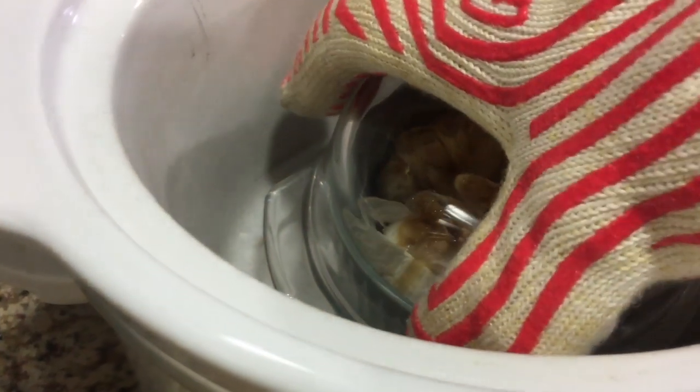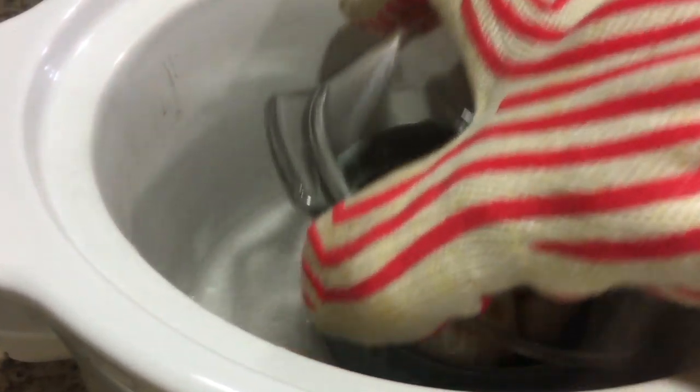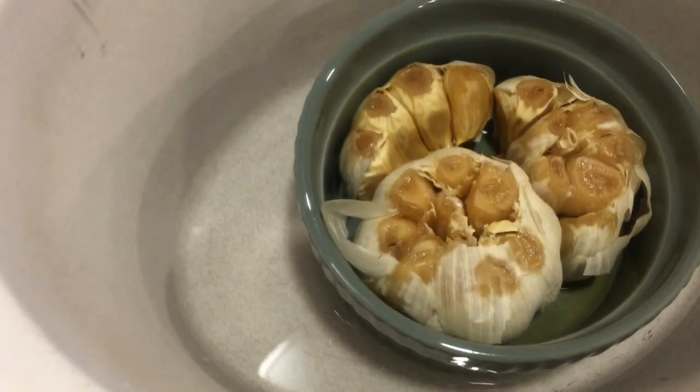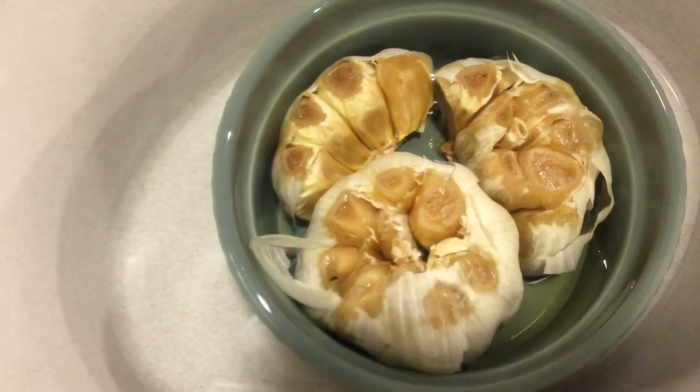If you're wrapping your garlic in foil, be sure to wrap it tightly and follow the same method by adding a small amount of water to the crock — this water prevents the crock from getting too dry and cracking. Foil will take about four hours as well, but be sure to use low heat instead.